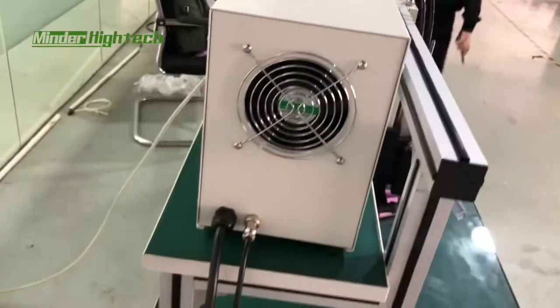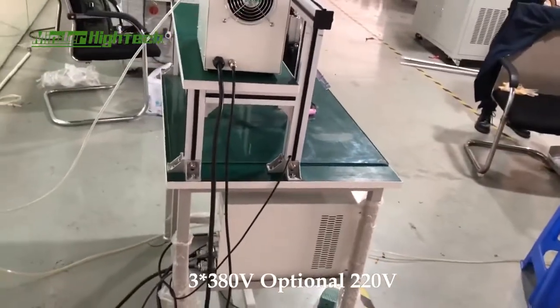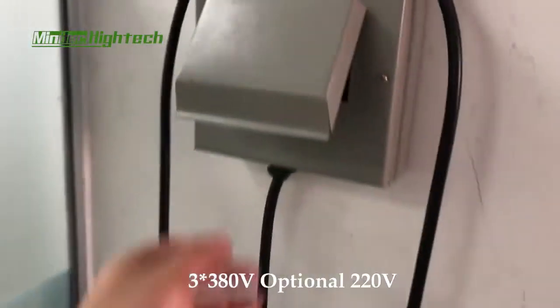This power supply is three hundred and eighteen watts. It is connected like this.